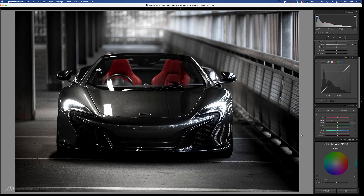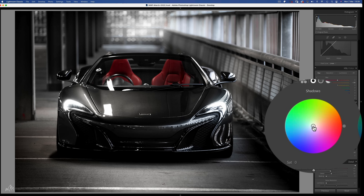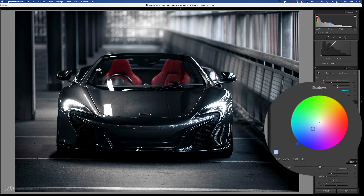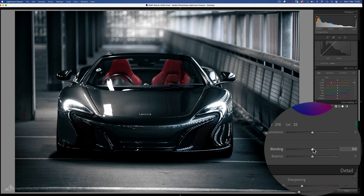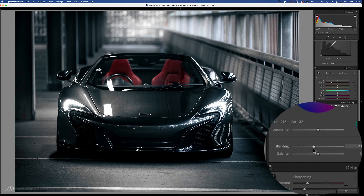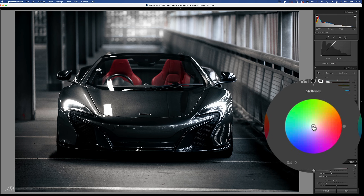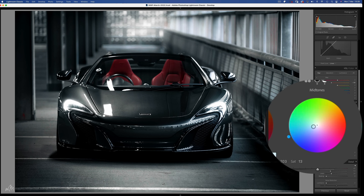The problem is we essentially now have a black and white image with a couple of red chairs. So this is where the colour grading happens. On the shadows wheel of the colour grading section, we can add some cobalt blues into the darker areas of the image. Then if we change the blending slider, we can stretch this colour further into the midtones or only have the colour in the blackest parts of the image, which is where I'd like to sit. Then let's target the midtones with a turquoise and highlights with a touch of light blue.